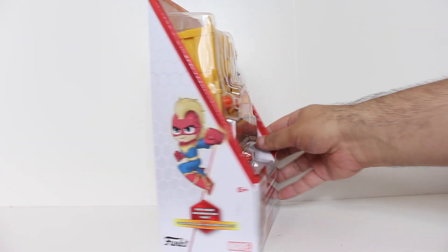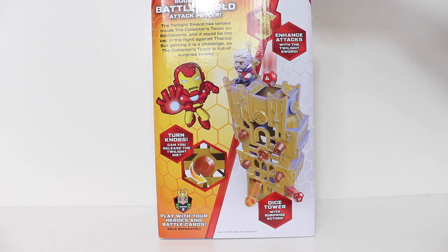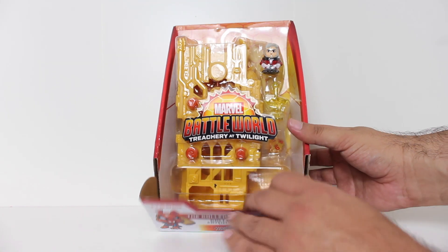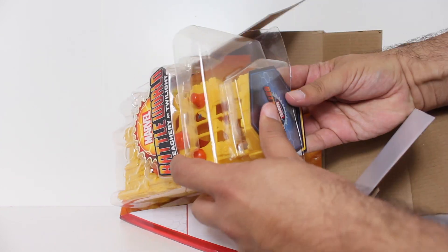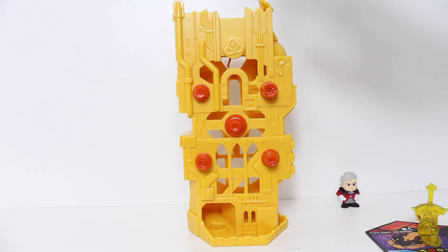If you're hip to the Guardians of the Galaxy Mission Breakout attraction at Disney California Adventure, then you may recognize the Collector's Tower seen here as this expansion set.